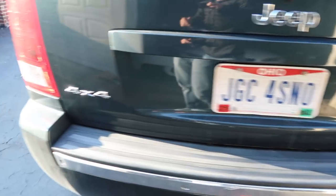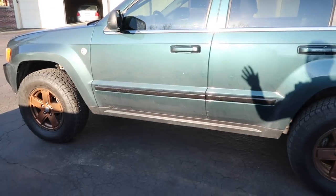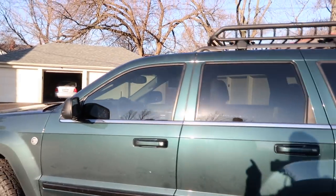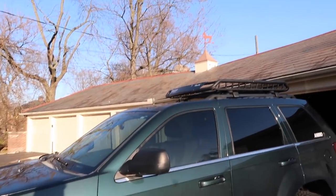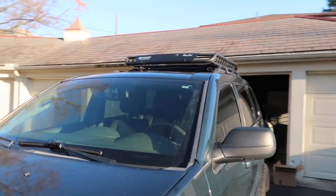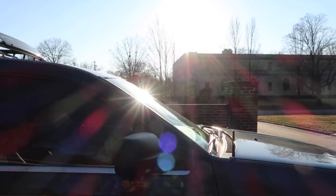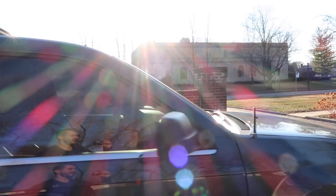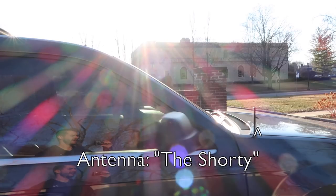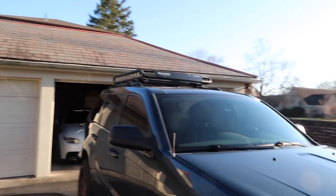I kind of wish I'd gone four inches instead of two, but the two-inch lift lets me still fit in every parking garage with the roof basket, and it doesn't kill the handling completely. I should also mention the window tinting: the rear comes factory tinted, but I did the front windows at 20% and the windshield at 50%. That helps since this thing sits outside 99.9% of the time, including under trees.